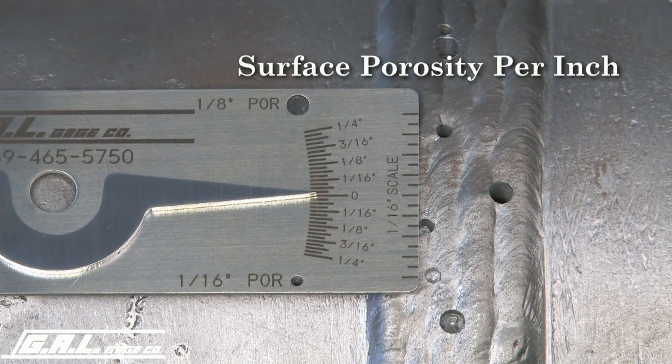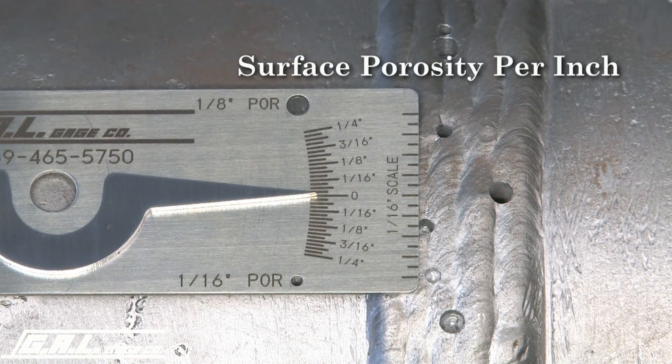To measure aligned surface porosity in one linear inch, place the end of the gauge with the scale along the length of the weld to be examined. Read the amount of lined pores in one linear inch from the scale with one-sixteenth of an inch increments.